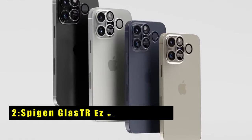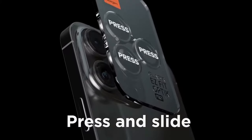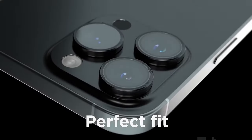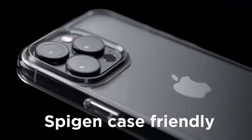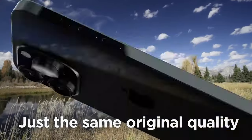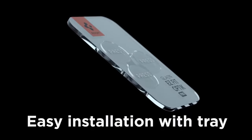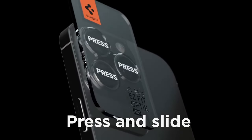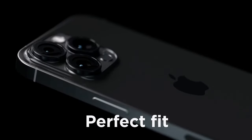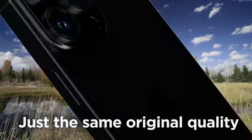At number 2 is the Spijin Glass TR-Easy Fit Optic Pro. The Spijin Glass TR-Easy Fit Optic Pro offers superior camera protection for iPhone 16 Pro Max, iPhone 16 Pro, and other models like iPhone 15 Pro Max, made from high-aluminous silicate-tempered glass. This lens protector ensures durability while maintaining your camera's original photo quality. With no flash reflections and maximum light transmittance, you can capture high-quality images without compromise. The protector includes a quick and easy installation kit, which allows for a seamless, guided installation process.